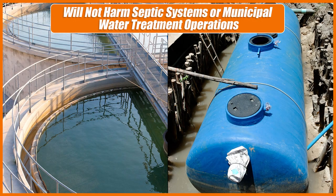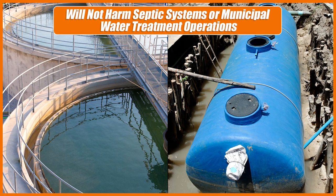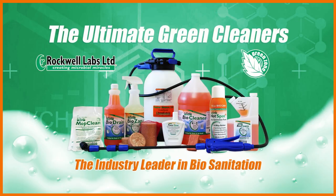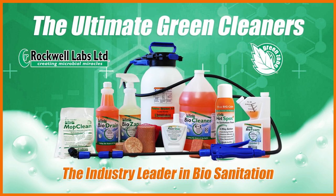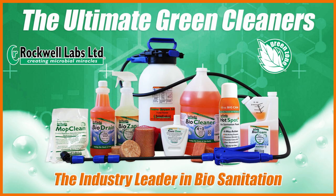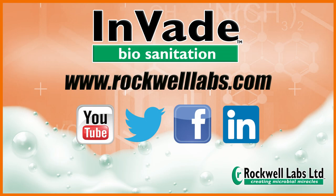Hotspot Plus is biodegradable and will not harm septic systems or municipal water treatment operations. Hotspot Plus and the Invade Biosanitation product line are the ultimate green cleaners, working more effectively than simple chemical cleaners in areas of chronic moisture and organic matter. Made by Rockwell Labs, the industry leader in biosanitation. For more information, visit www.rockwelllabs.com.